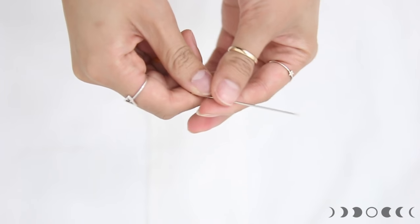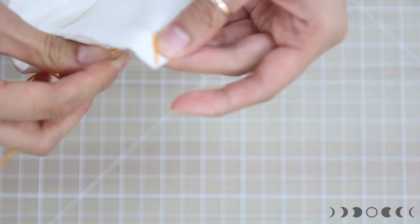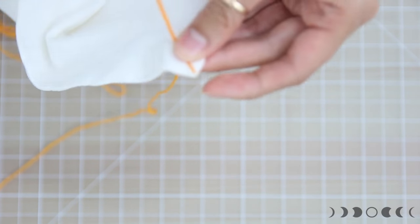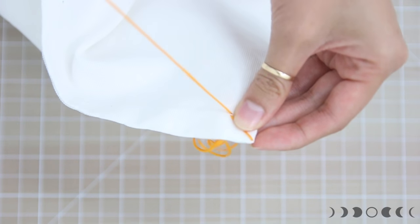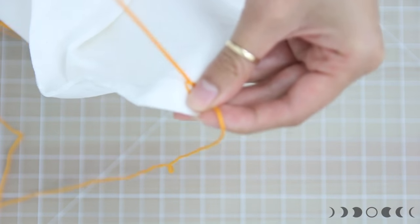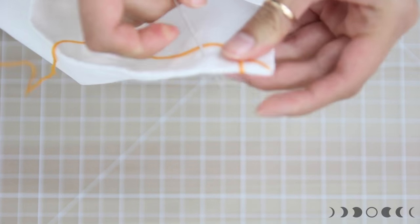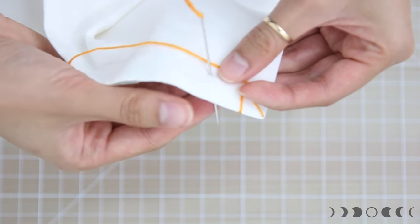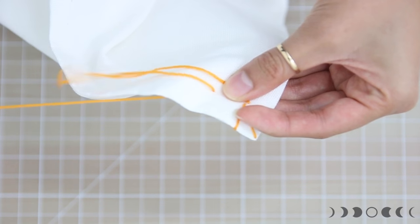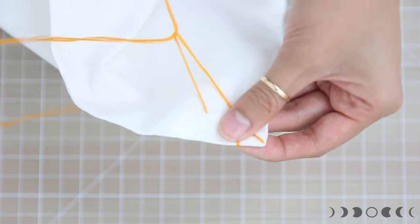Grab a needle and some floss. Push the needle through one of the corners of the pillowcase, going backwards about half an inch, then push through again at that same point. Pull the needle through one more time, wrap the floss around the edge, and push the needle through from the back towards the front at the same point — this is the start of the blanket stitch.